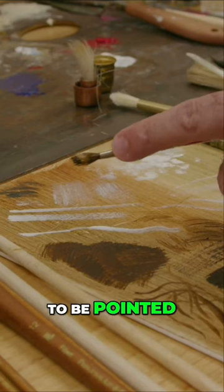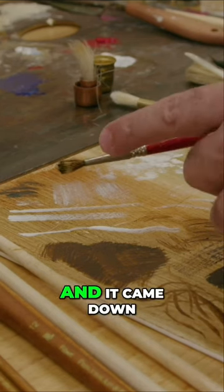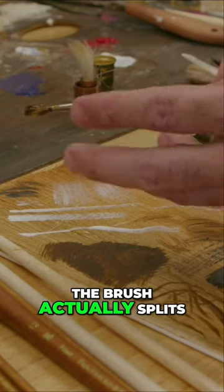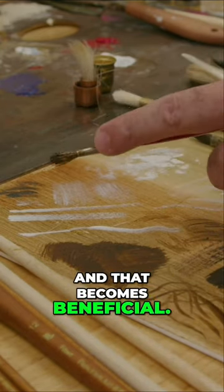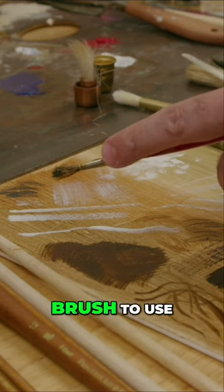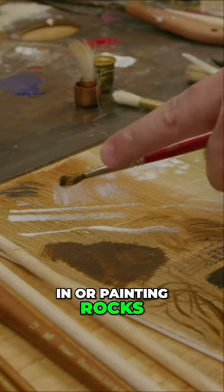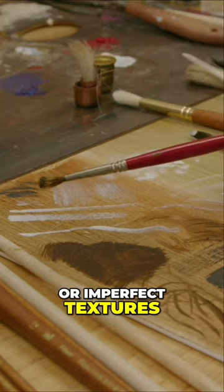You can see this brush used to be pointed — it was a round and it came down to a point — but as it ages, the brush actually splits, and that becomes beneficial. It's actually a nice brush to use for trees, laying in, painting rocks, or imperfect textures in your painting.